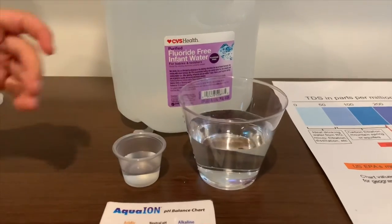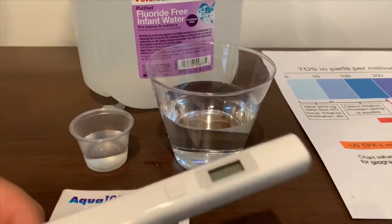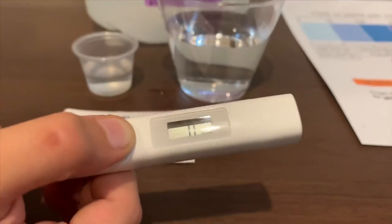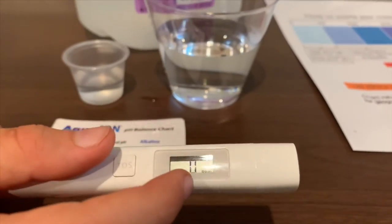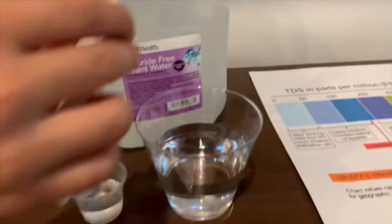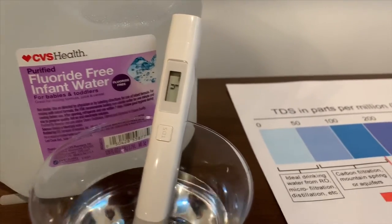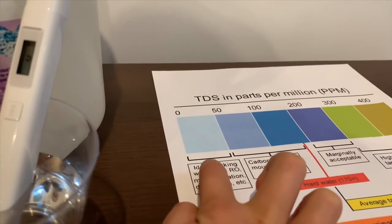First, we're going to test the TDS level. If you want to buy this TDS tester, check the link down below. Turn on the TDS tester, make sure it says 0, and put it in. 4 — that is ideal drinking water.